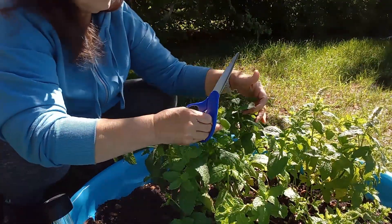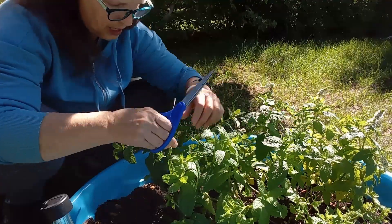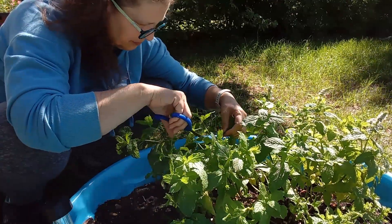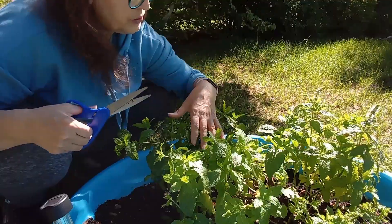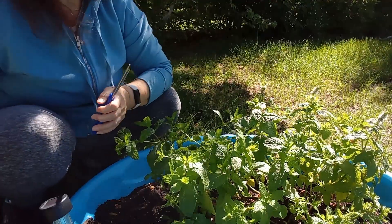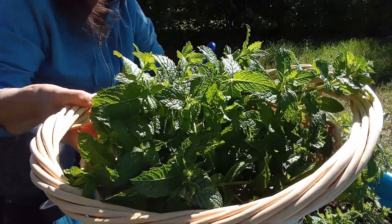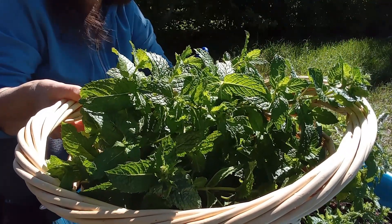These ones are pretty much done. These ones are all going to seed — I'm going to let them go to seed and let the bees have some. We got quite a bit right there. Look at all that spearmint! So we're going to go clean this up, tie it up, and dry it. I also want to make some mint ice cubes.